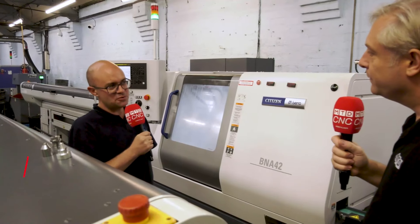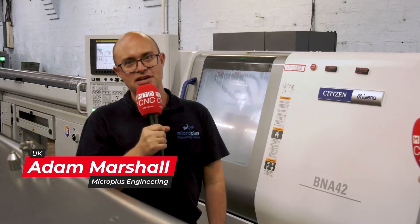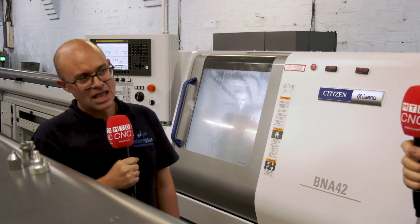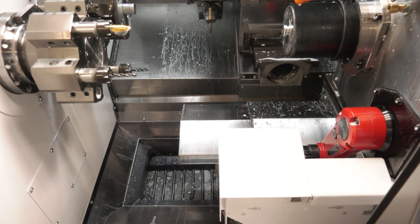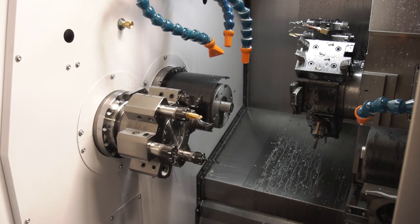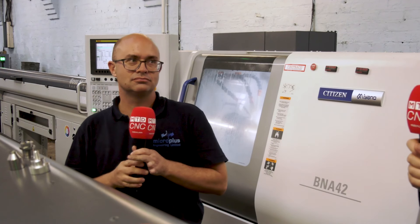They've got two BNA42s but in slightly different configurations — both 42s. We've got the BNA42SY5 here and to my right we have the BNADHY3. This one is twin spindle single turret with a 12-station turret, all stations are driven. The DHY3 has an eight-station main turret, a six-station sub turret, and all the stations on the main turret are driven.